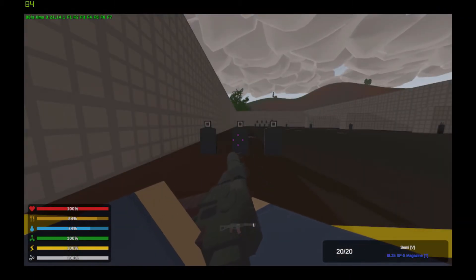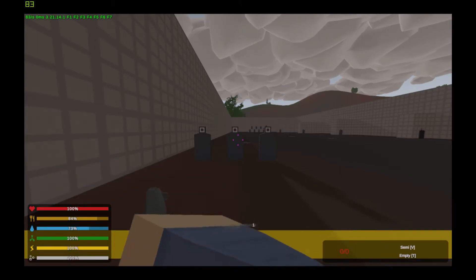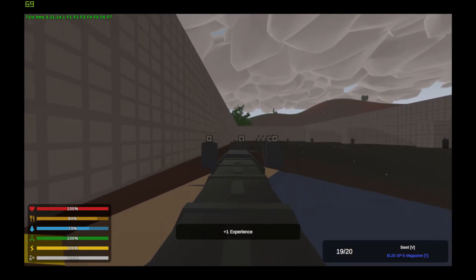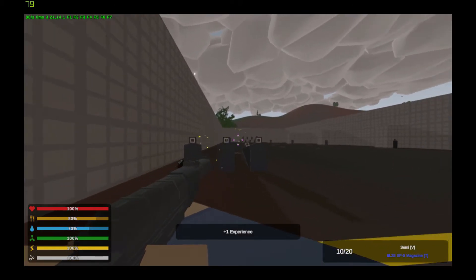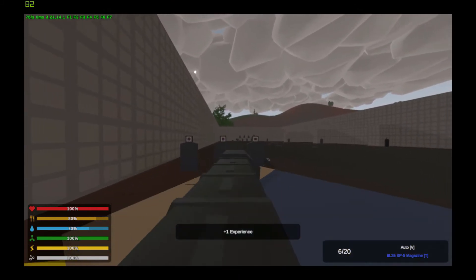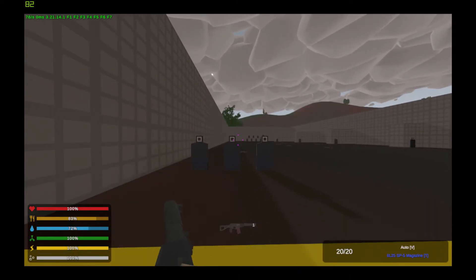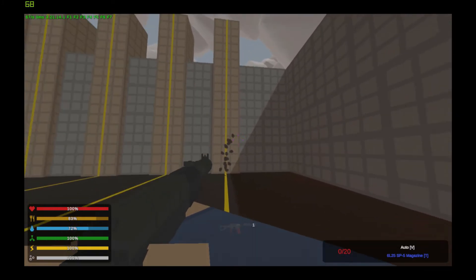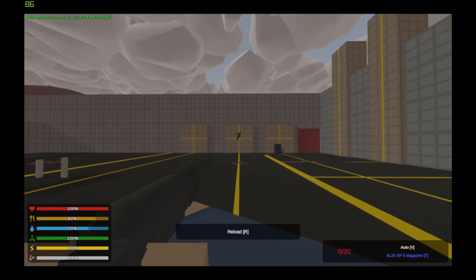Next up is one of my favorite weapons, the AS Val. It takes SP5 cartridges and only accepts sight attachments. It has semi-auto and fully automatic modes of fire. It has nowhere near as much recoil as a normal AK — in fact it is not internally exactly like an AK. It is very controllable to shoot. Very nice weapon.